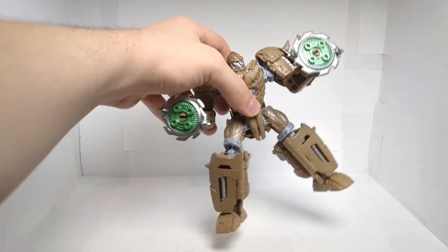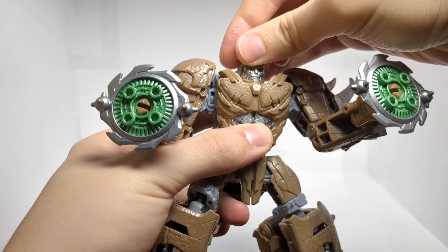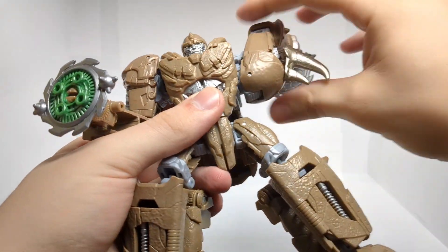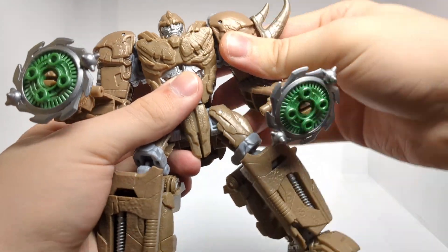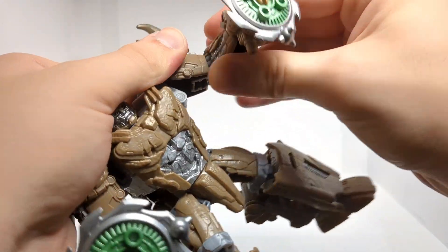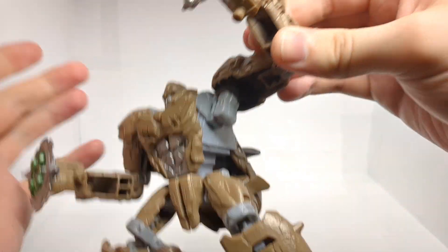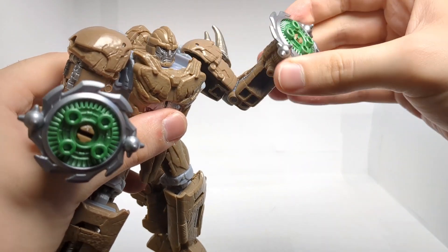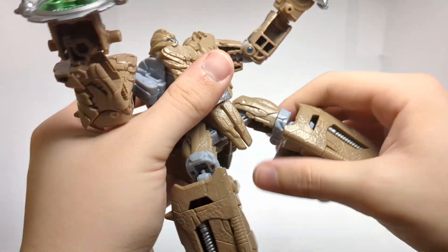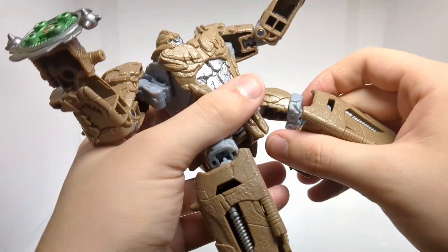In terms of Rhinox's articulation in robot mode, we do get quite a bit. The head is only on a swivel, there's really no ball joint, but that's decent. Arms can swivel all the way around, move out and in. We do have a swivel at the elbow, a bend at the elbow, and I don't think we have a swivel at the wrist but you can bend it in. We do have a swivel at the waist, which doesn't work the best because of all the backpack going on.